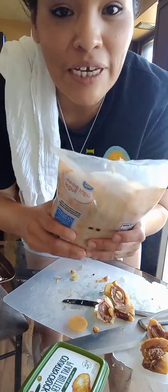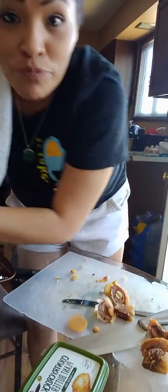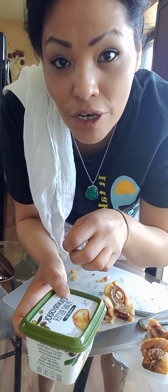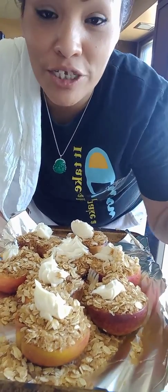Grab whatever butter you have and put a little bit on the base. Mix about a fourth cup of brown sugar and a fourth cup of oats, then sprinkle it on top. Add another little bit of butter on top of the oatmeal and brown sugar. Oven should be preheated to 350°F. Put a dollop of butter on all of them and bake for about 15 to 20 minutes, or until crispy and golden brown.